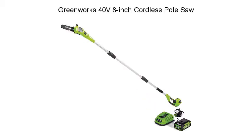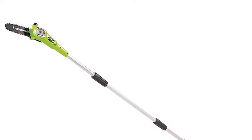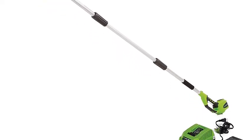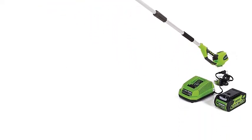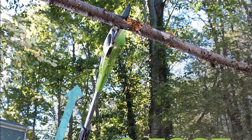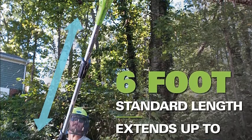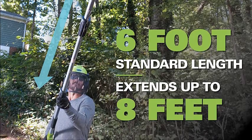Greenworks 40V 8-inch Cordless Pole Saw. The Greenworks GMAX 40V Lithium-Ion 8-inch Cordless Pole Saw features a robust 8-inch bar and chain, 3/8-inch chain pitch, automatic oiler and chain tensioning. The pole extends to 8 feet and collapses to 5 feet. This is a tool-only model, compatible with GMAX batteries 29,462 and 29,472 only, and includes a translucent oil tank.